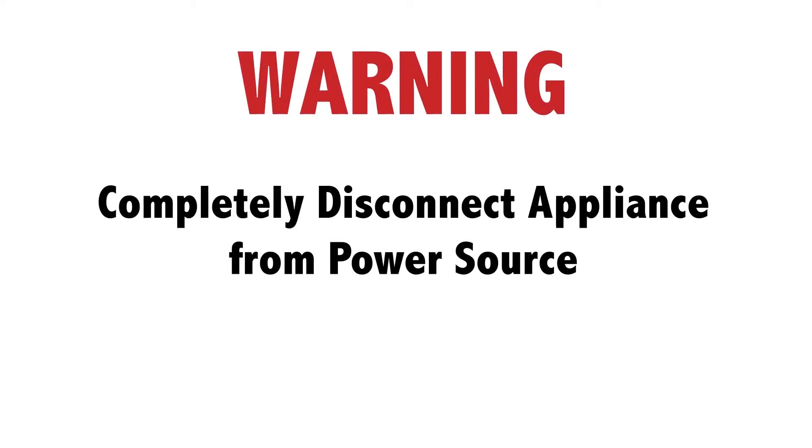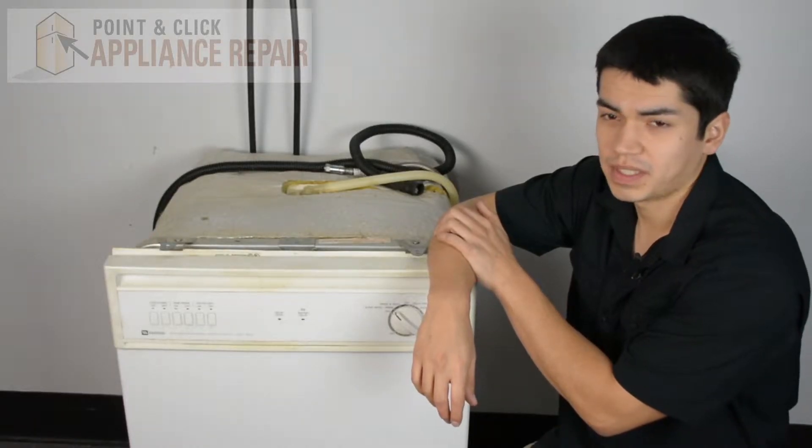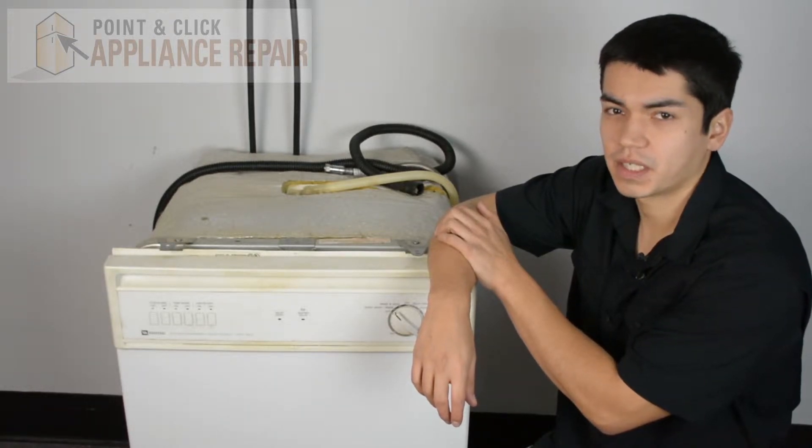Before doing any repairs, please disconnect your power source. So this is the dishwasher we're going to be using for our demonstration — it's a Maytag. Keep in mind ours might be a little bit different than what you have at home, but the same technique should still apply.